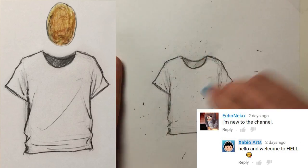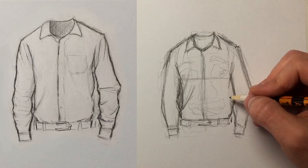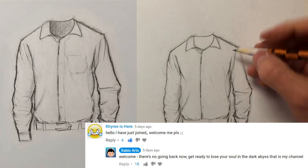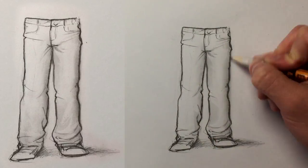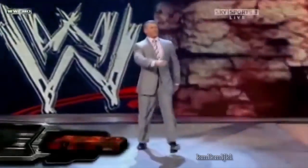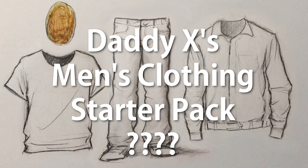So this is what we're going to be drawing today, and by the end of this video, I will have such a hold on you, not even a thousand-degree knife could separate your slippery, potty-trained brain from all the crap I'm about to put inside of it. This is Daddy X's men's clothing starter pack.